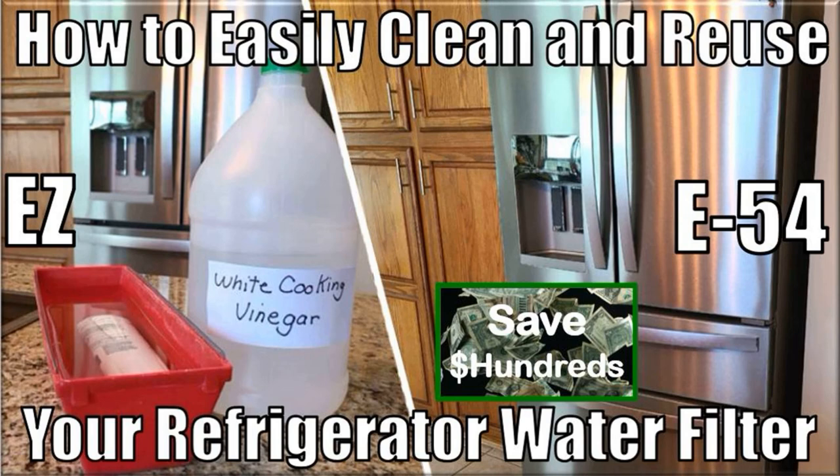We don't have a lot of minerals in our water, but if you do, this expense could be even more for you. By the way, you can use this process on most filters, to include inexpensive filters such as the Samsung filter that I mentioned previously.